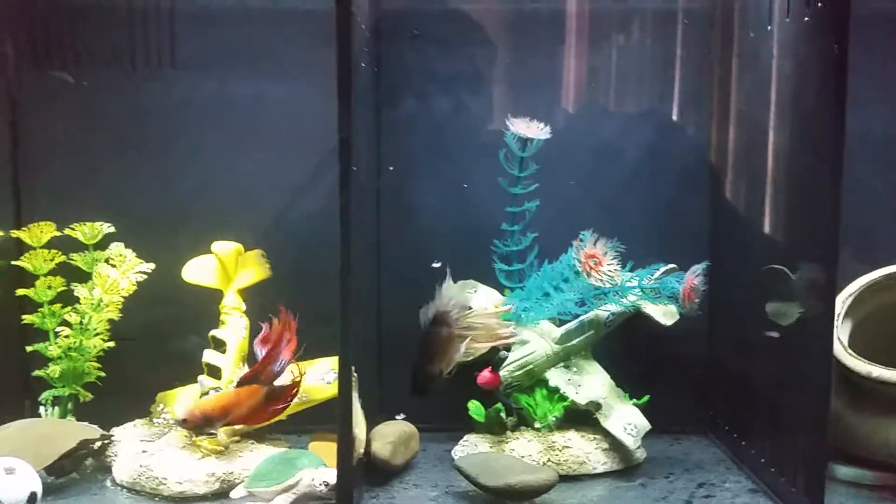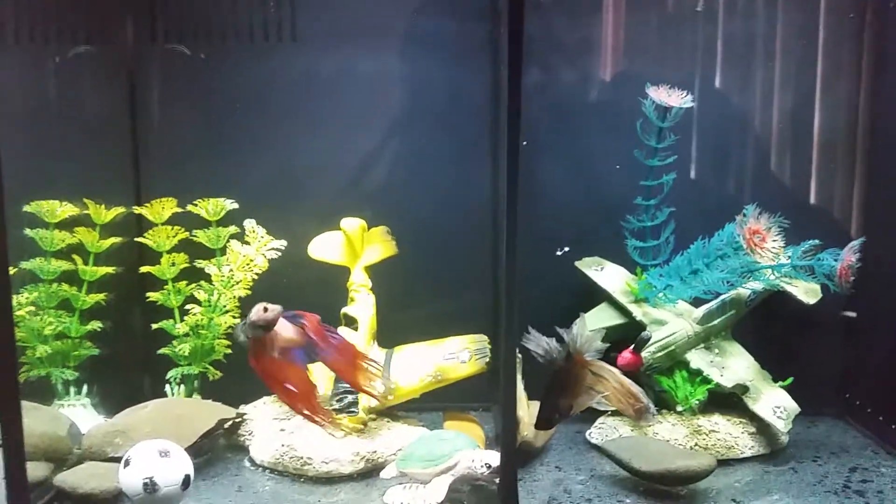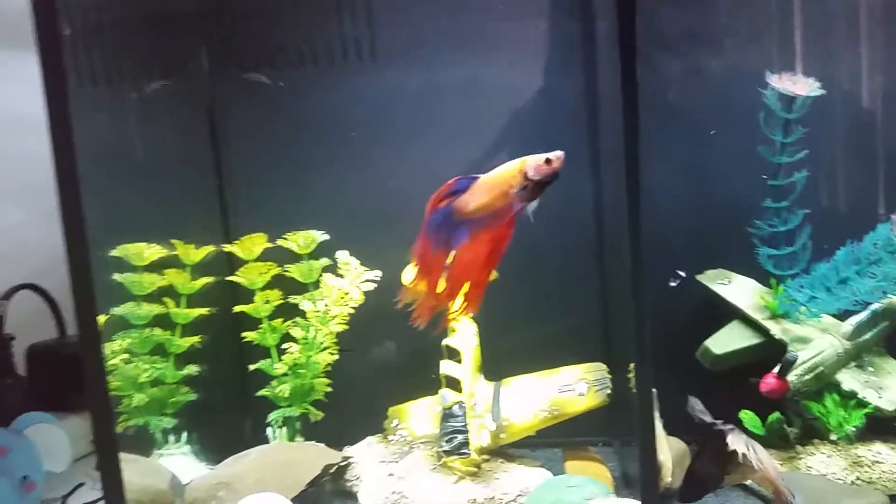These tanks are okay because they've got the back filter and everything, but they generally are a little bit too small for a betta.